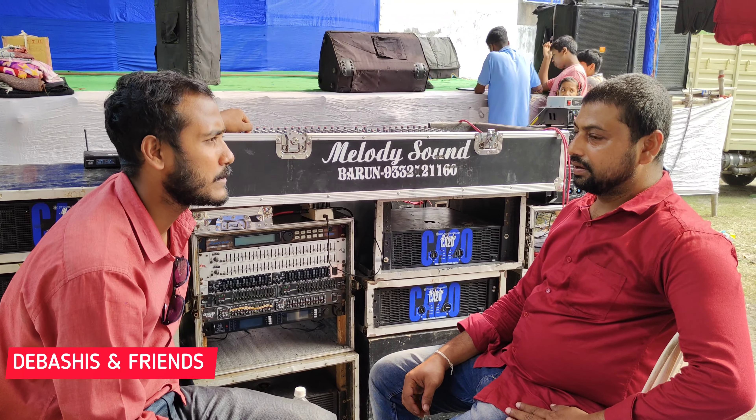The stage is set up, the lighting is set up, and the melody sound is set up. The amplifier is set up, the lighting is set up, the fitting is set up. Here we have single bass, dual top, and single bass.